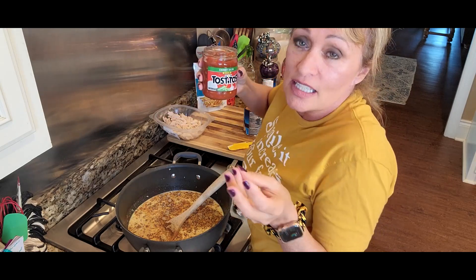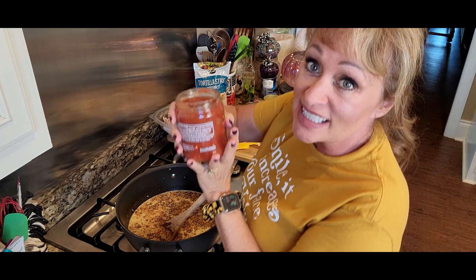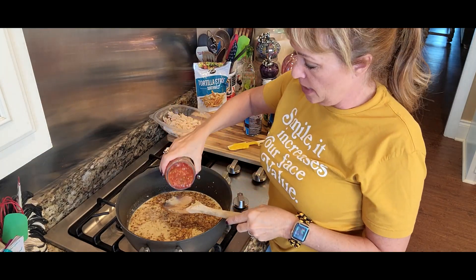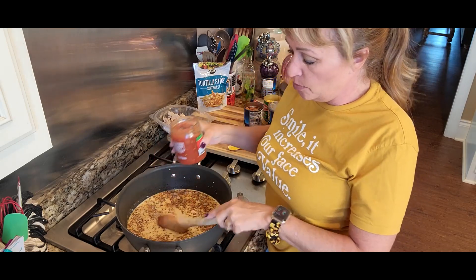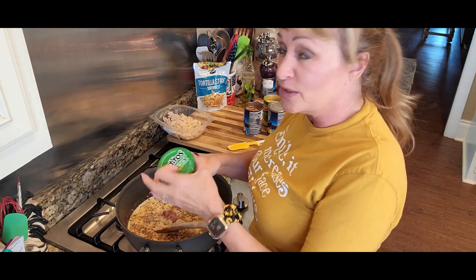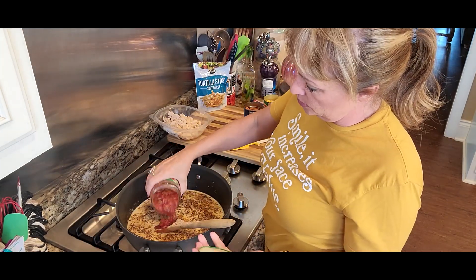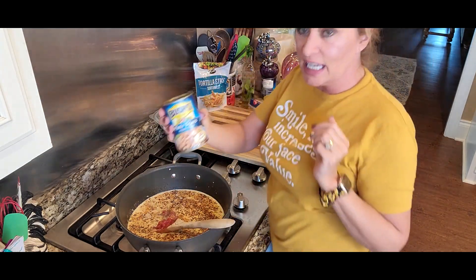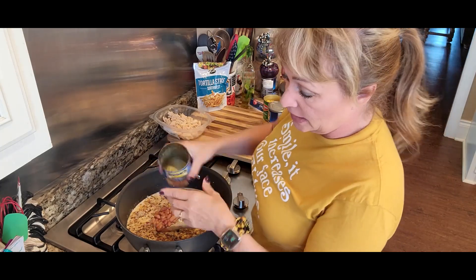I've got some store-bought salsa that already has onions, bell pepper, tomatoes, and all of those spices. I'm going to put about a cup, which is about half of this container. I'll put the recipe under the title on Facebook and in the description box on YouTube, so no worries — just enjoy.